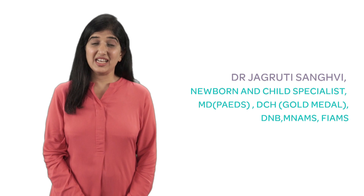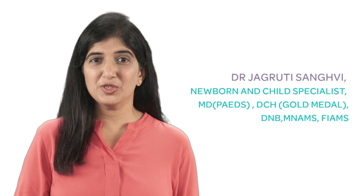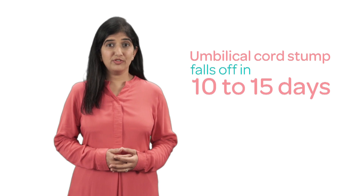Hi, I'm Dr. Jagruti Sangvi and I'm here to answer your questions on baby care. Normally the umbilical cord stump falls off in 10 to 15 days.